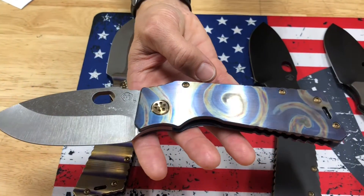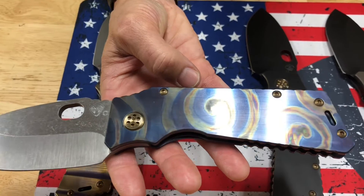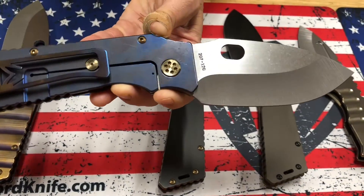A TFF1 with S35 tumbled blade. We have faced and rip curl flamed handle, bronze hardware, blue spring, and a brushed and flamed clip.